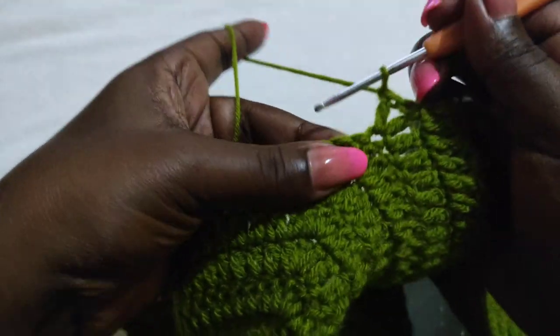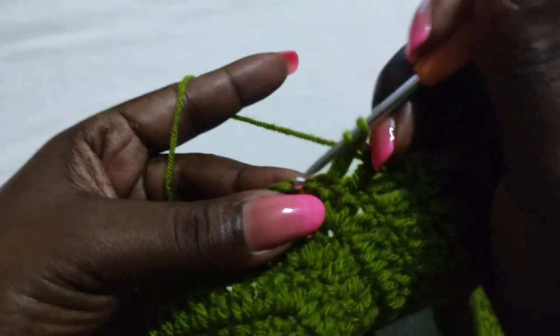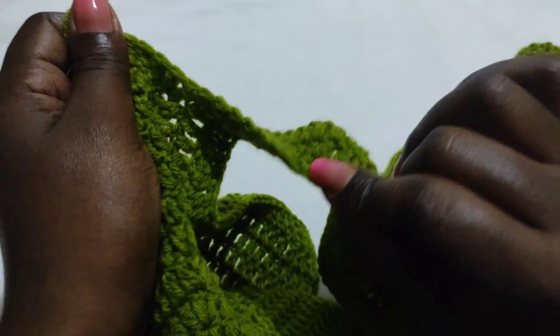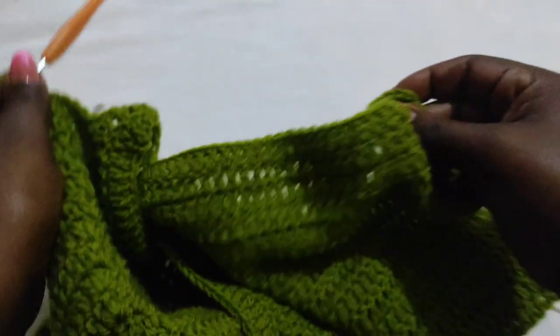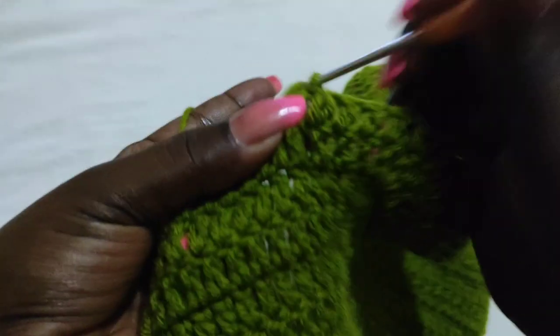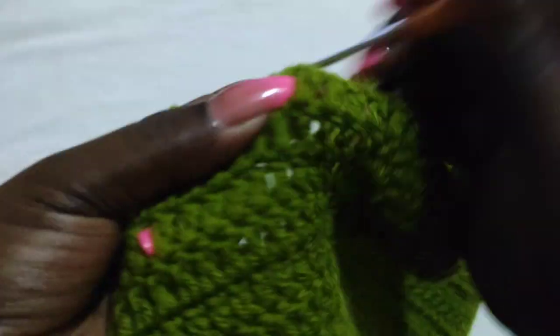Then work two more rows. We're on row 18, so at the end you're going to work three chains and work back with double crochets. When you get to the point where we put the single crochets, put a double crochet into each of the single crochets, then work a double crochet to the end. When you get to the other end, chain three and work back with a double crochet in each stitch — and you'll be done with the 20th row. Make sure to work the 19th and the 20th.